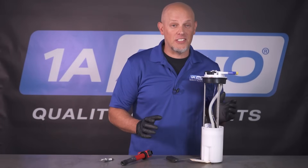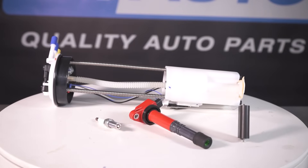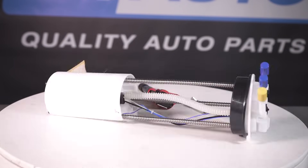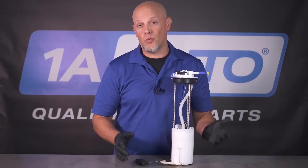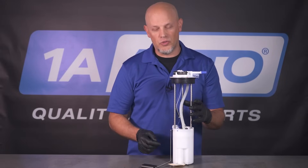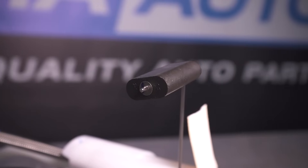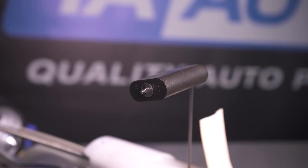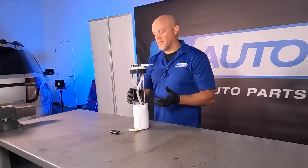The basics for an engine not to start: you're going to need fuel and you're going to need spark. If you don't have either of those, it's not going to start. Let's talk about fuel — probably one of the more common reasons why your vehicle won't start. Here's a fuel pump assembly or a fuel sender. There's a level sensor on here, so keep that in mind — if your vehicle is not starting, maybe you're out of gas or the level sensor could be stuck. Keep that in mind before you go replacing parts.